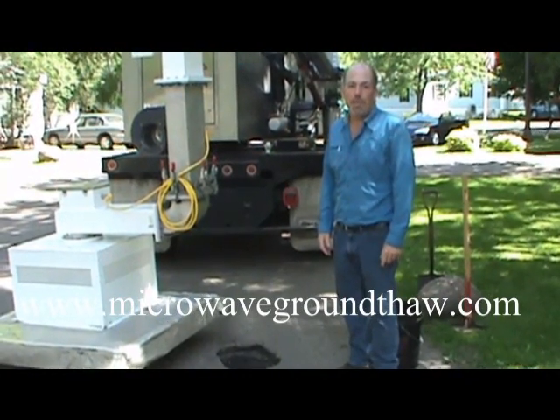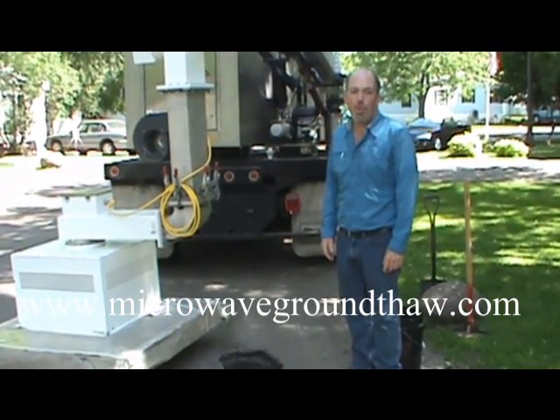Hello, I'm Kirk Jelberg. I'm here with Microwave Utilities today to demonstrate our pothole repair techniques.